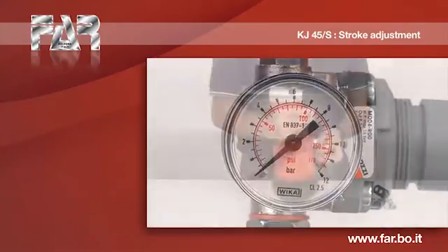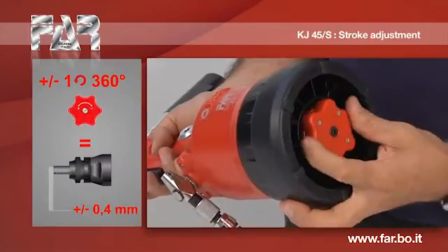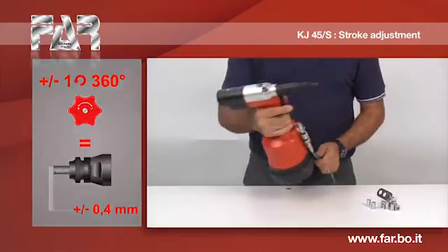Disconnect the compressed air supply. Each complete turn of the knob corresponds to an increase or decrease in the stroke of the mandrel of 0.4 mm.